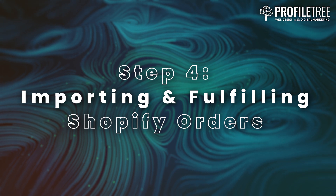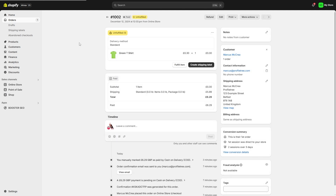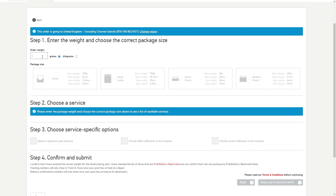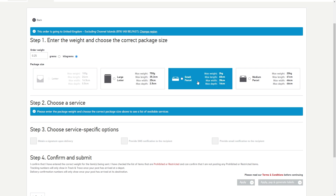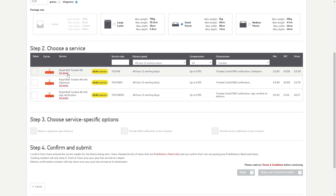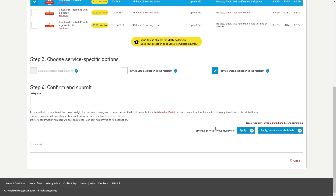Step 4 is importing and fulfilling Shopify orders. Now that everything's set up, let's talk about how you'll import and fulfill your Shopify orders through Click and Drop. Once a customer places an order in your Shopify store, it's going to automatically appear in your Click and Drop account. Head to the Orders tab and review your imported orders. Check the details including addresses and order contents to ensure everything is in order. Then select the orders you want to process, choose your postage method and generate the shipping labels. Once you've printed your labels, Royal Mail will automatically be notified and your Shopify store will be updated to show the order as dispatched, saving you valuable time.